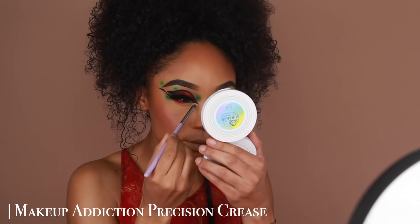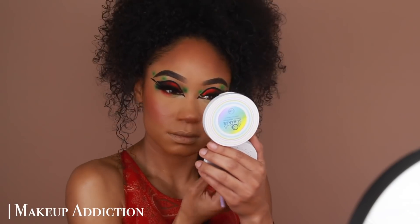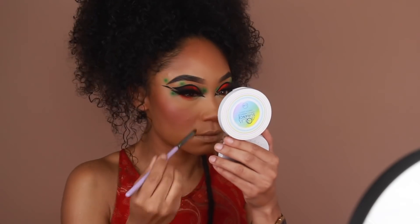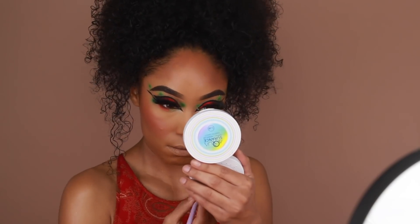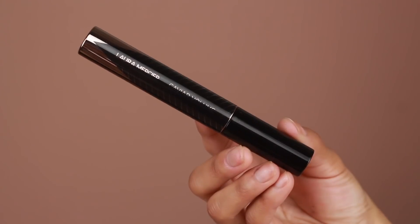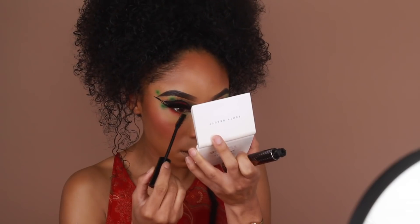Then to add a little extra brightness to the inner corner, I'm going to use the shade Pillow Talk — just a really small amount — to create that subtle brightness and a nice contrast with the black eyeliner in the inner corner. That's pretty much all I did for the lower lash line shadow.